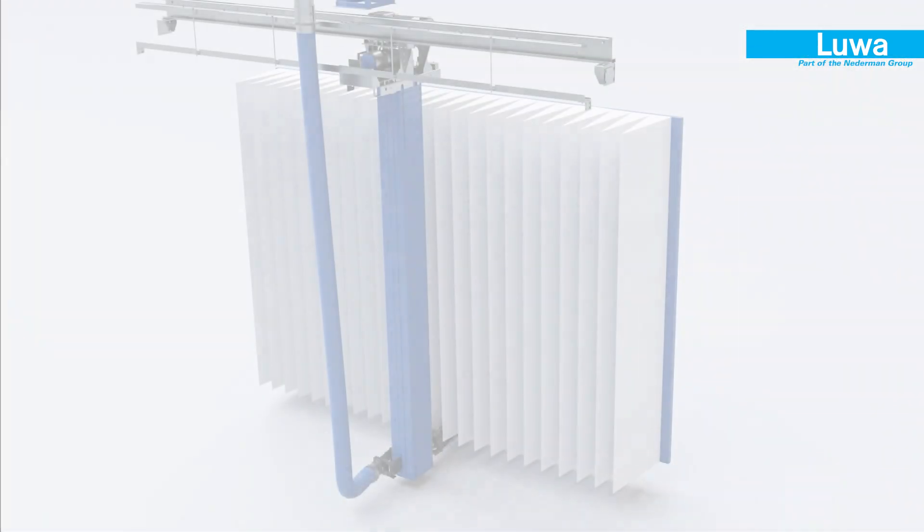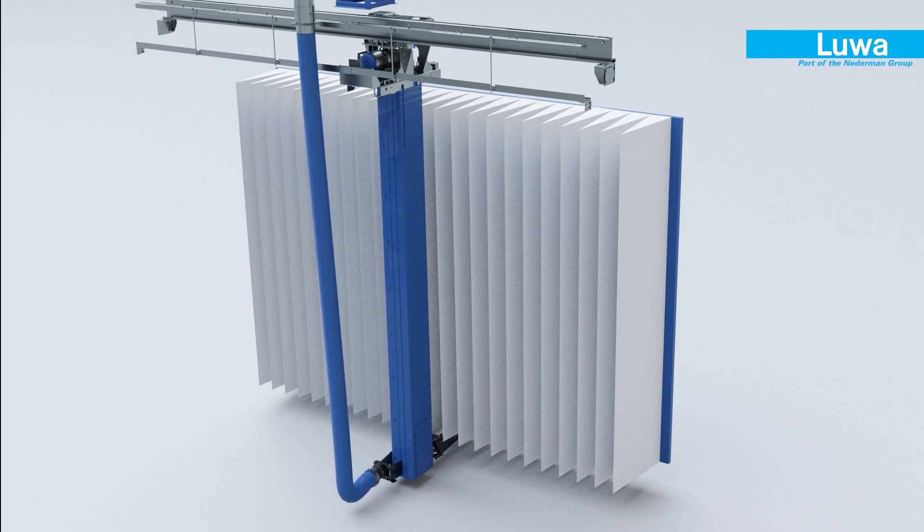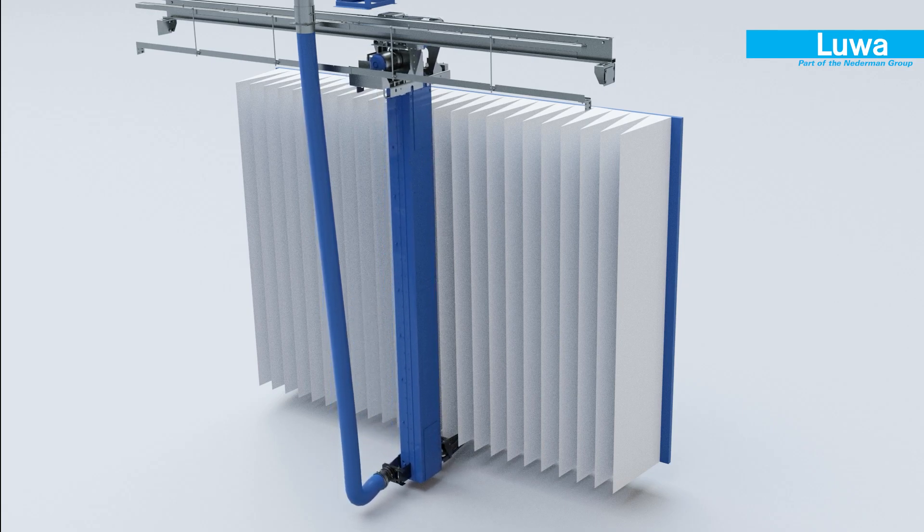The dusty air passes through the automatic self-cleaning multi-cell filter, where a robotic arm cleans off each cell and the collected dust is sent to the LUA dust separator.